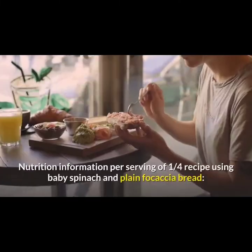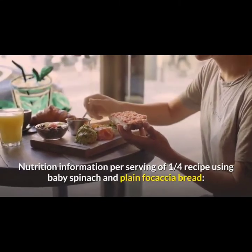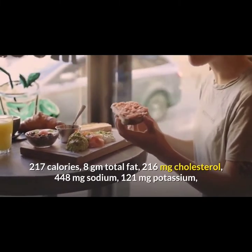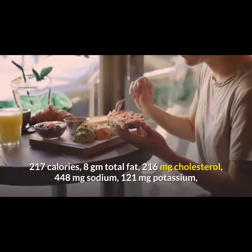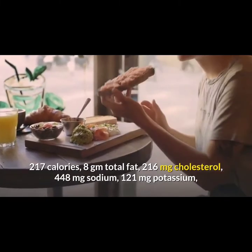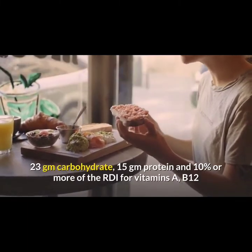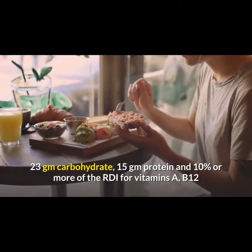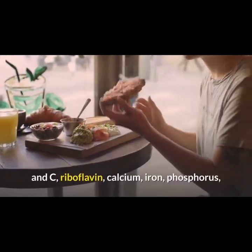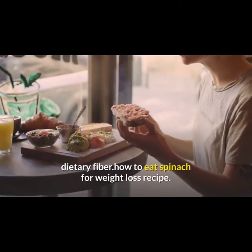Nutrition information per serving of one quarter recipe using baby spinach and plain focaccia bread: 217 calories, 8g total fat, 216mg cholesterol, 448mg sodium, 121mg potassium, 23g carbohydrate, 15g protein, and 10% or more of the RDI for vitamins A, B12, and C, riboflavin, calcium, iron, phosphorus, and dietary fiber.